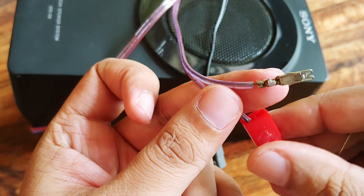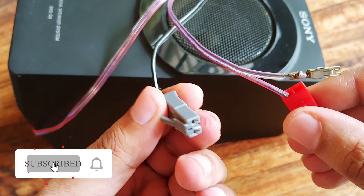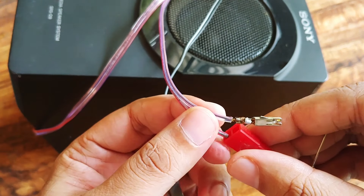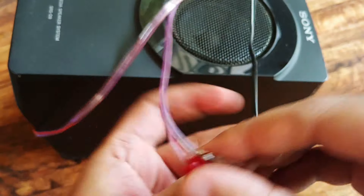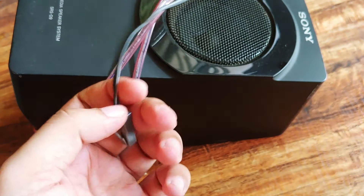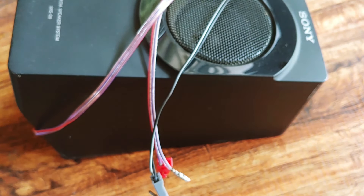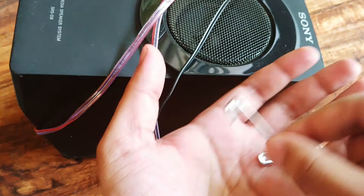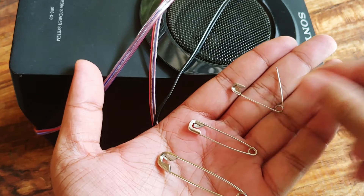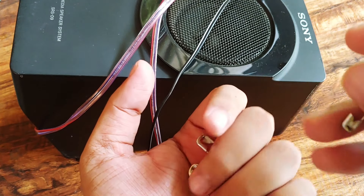For demonstration I have another clip here. I am going to show you how I remove the pins from this clip. Let's start the demonstration. In order to do this you need to have a safety pin. Here I have three safety pins of three different sizes — choose the smallest one so that we can insert the pin easily inside the clip.